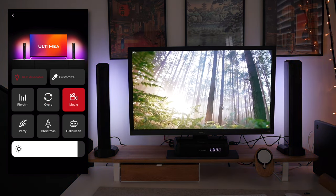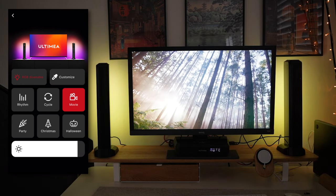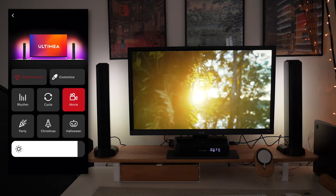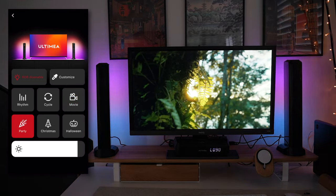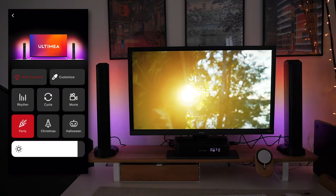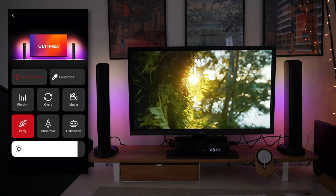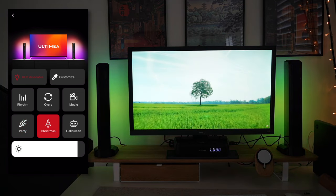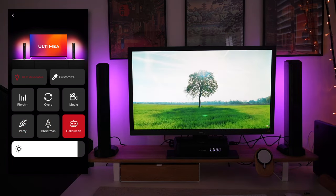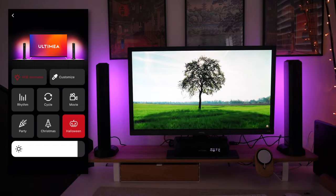When you go to Movie mode, it uses lighter colors to make it easier to watch content during a movie night. When you go into Party mode, it flashes with multi-colored RGB lights — more like a disco effect for when you're having a party. There are also seasonal options for Christmas and Halloween, which just flash between themed lighting colors.